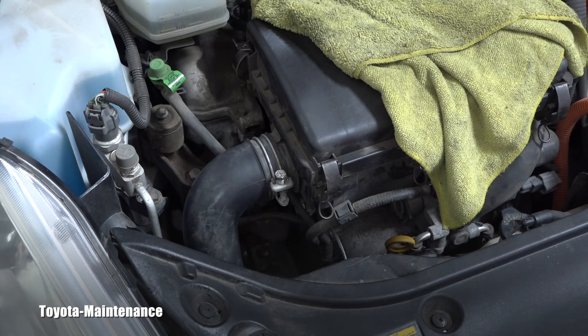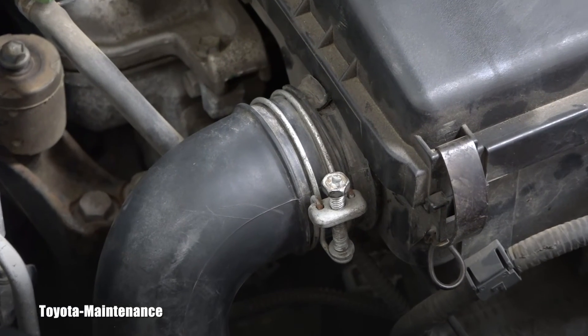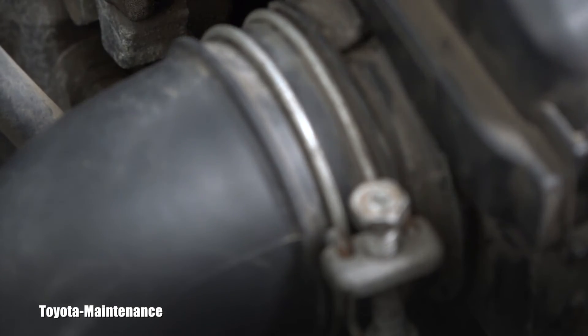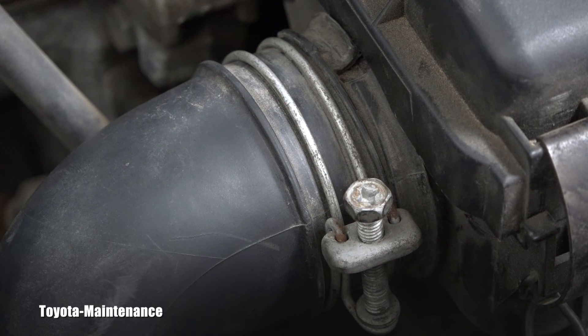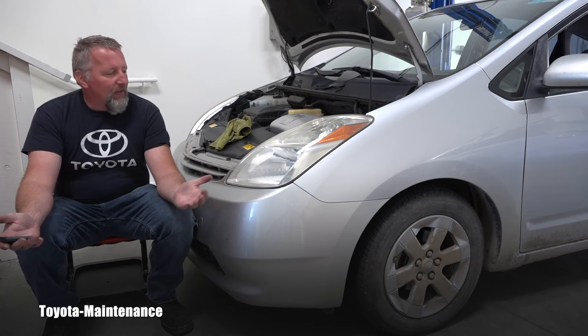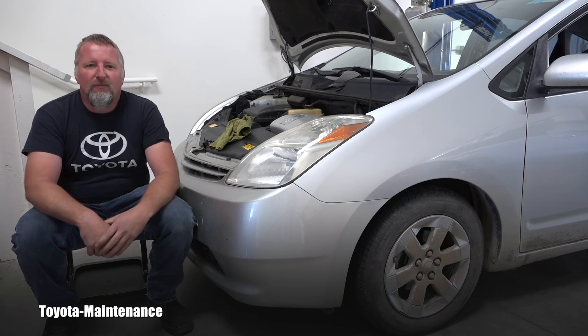Also please take note of where that clamp is installed when removing it. You can see in the beginning the clamp was incorrectly put in the wrong place. And my friend, that's it — it was another video about Toyota maintenance, in this case a 2005 Prius.